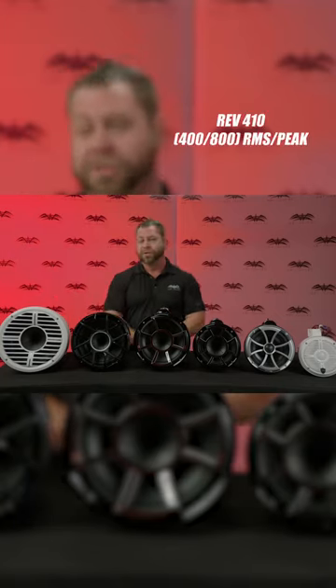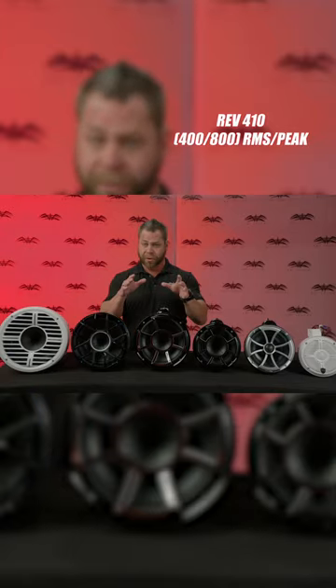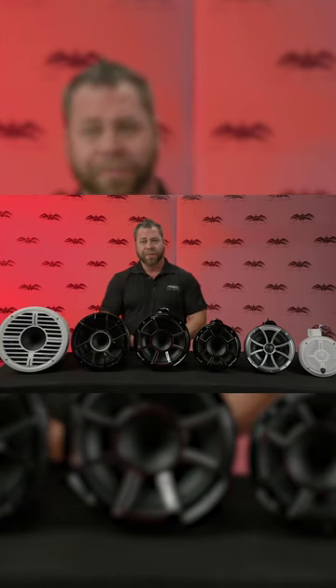We also have — ran out of room on the table — but we have our Rev 410, which is a dual 10 inch compression driver in the center. So that's the big daddy. Doesn't fit on a lot of applications, but if you want to be the loudest on the lake, the Rev 410 is something to really take a look at.